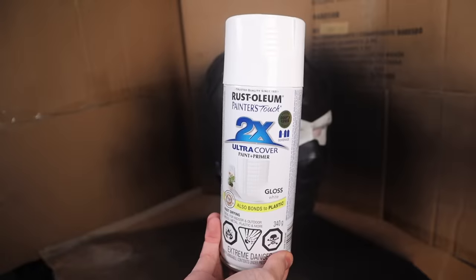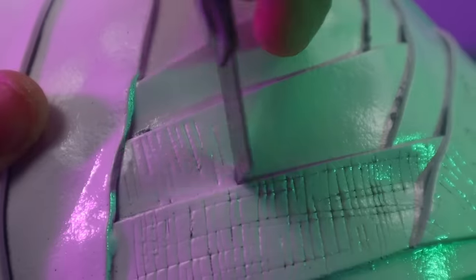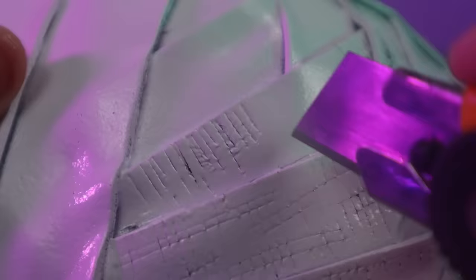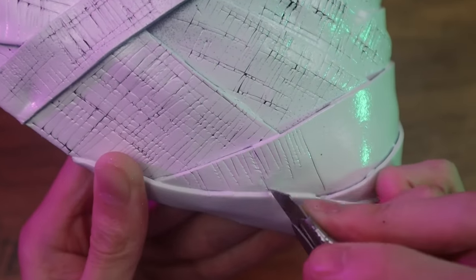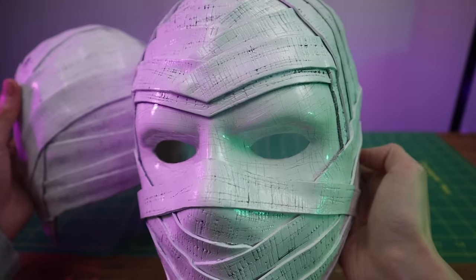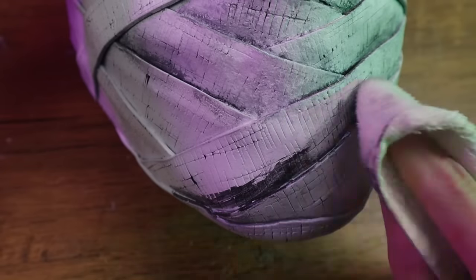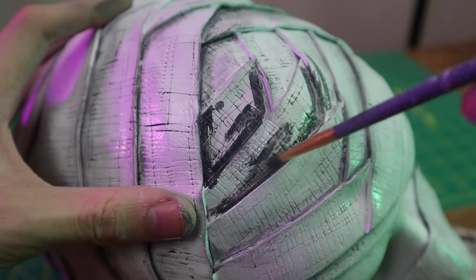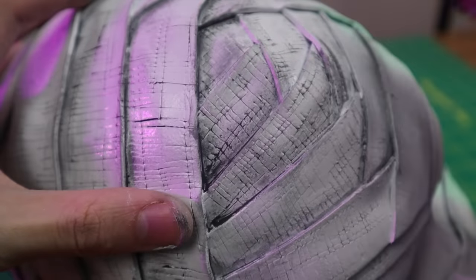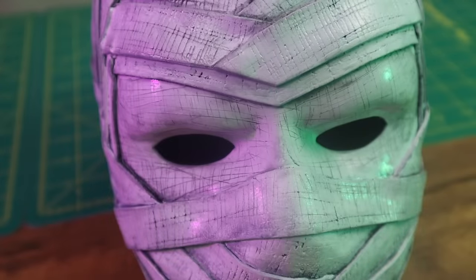After the Plasti-Dip dried I coated the entire mask with some Rust-Oleum white spray paint. Then take a sharp blade and start adding streaks all over the mask. Ideally you want to have used black craft foam, because once you start slicing up the foam the color of the craft foam will show through — and obviously you don't want a random color like yellow showing through. Next I'll weather the mask using some watered-down black paint, keeping most of it in the cracks and crevices where dirt and grime would naturally build up, giving it a more realistic look.